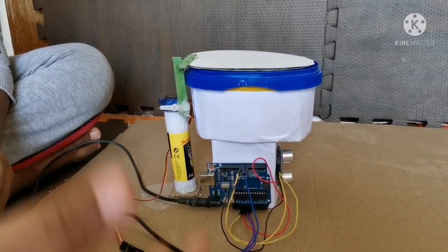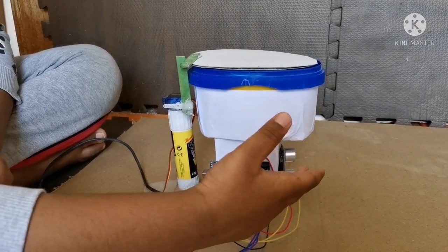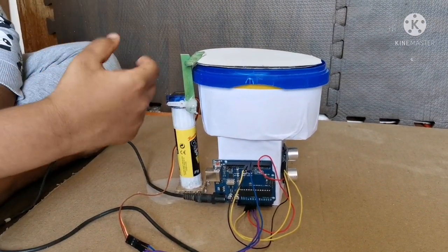Now let's see how the smart toilet works. When we walk into the toilet, the ultrasonic sensor passes the information to the Arduino Uno, and the Arduino Uno activates the servo motor to open the lid.